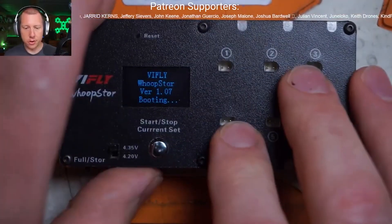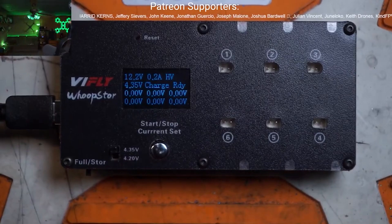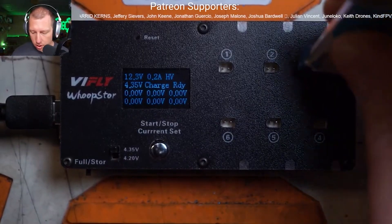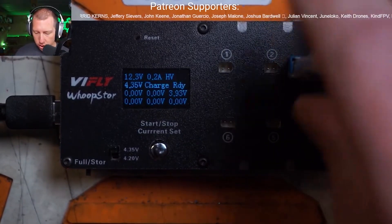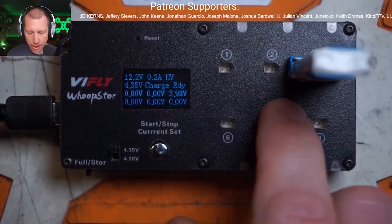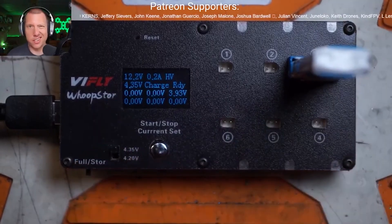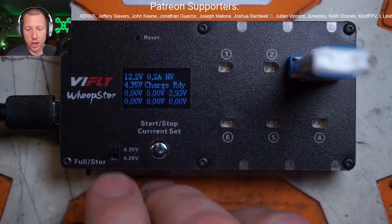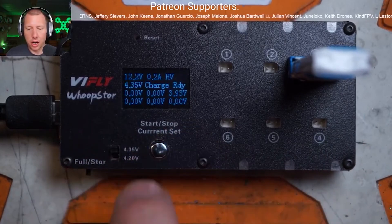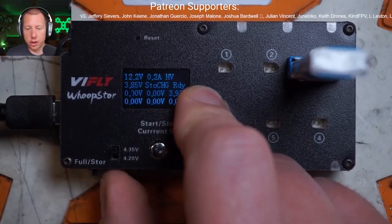Real cool charger. It has two distinguishing features about it: you can storage charge or you can full charge batteries. The storage charge is the new function that stands itself away from other chargers. It is a little clunky. You've got your high-volt, low-volt switch here, and then you have charge and discharge.